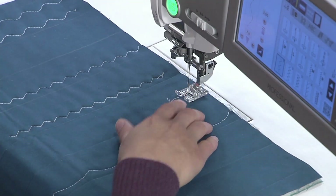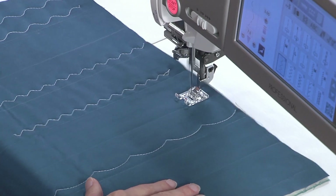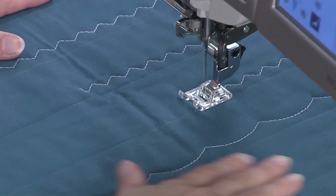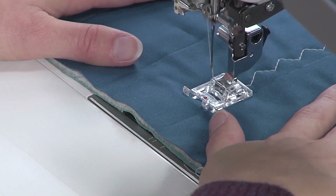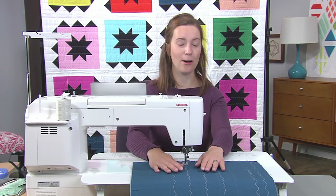I'm going to set my foot right next to my line and I'm going to start stitching. The machine does all the work for me, leaving it with this awesome texture.